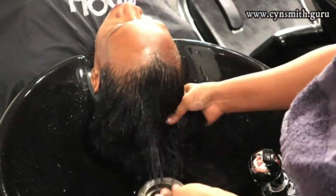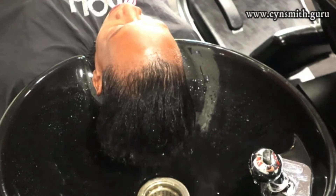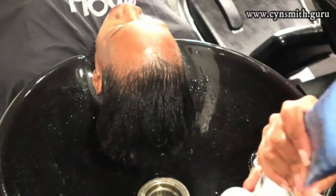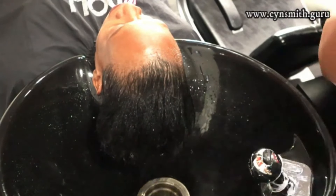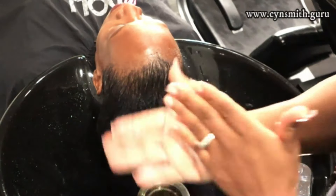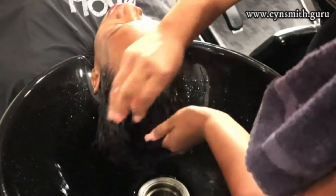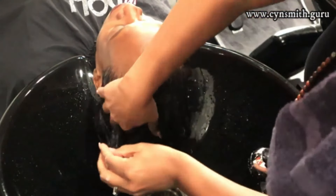At this point I am putting the product all over her hair. I really want you guys to be cautious and conscious of the fact that when it comes to chemicals and hair color, it's going to be damaging if you don't know what you're doing. But a person who knows what they're doing doesn't have damaged hair.